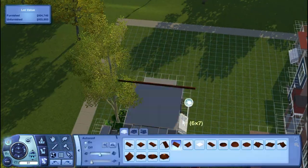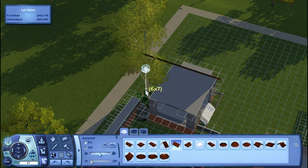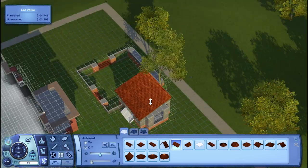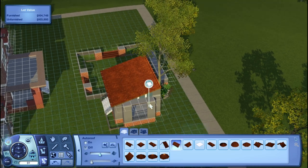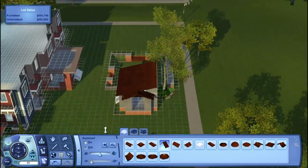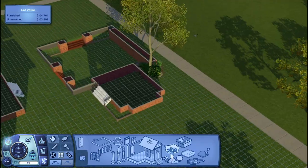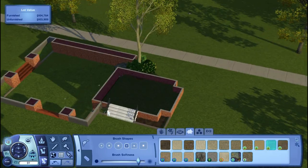Right here I'm adding in a roof — the first actual pitched roof in this build, since most of it was just a flat roof. I also add some more platforms, and I put some small fencing around the outdoor entertainment area to hold some plants.